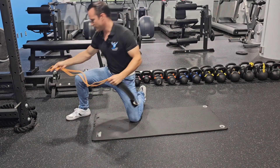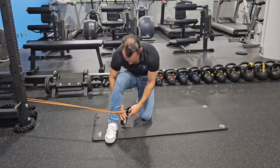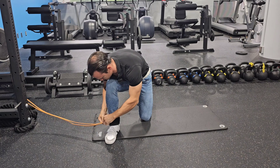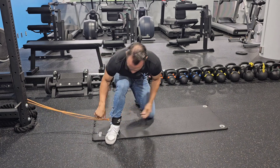Take that and attach it to something firm that's not going to move. Throw this thing around your ankle, and you're going to lay on your stomach.